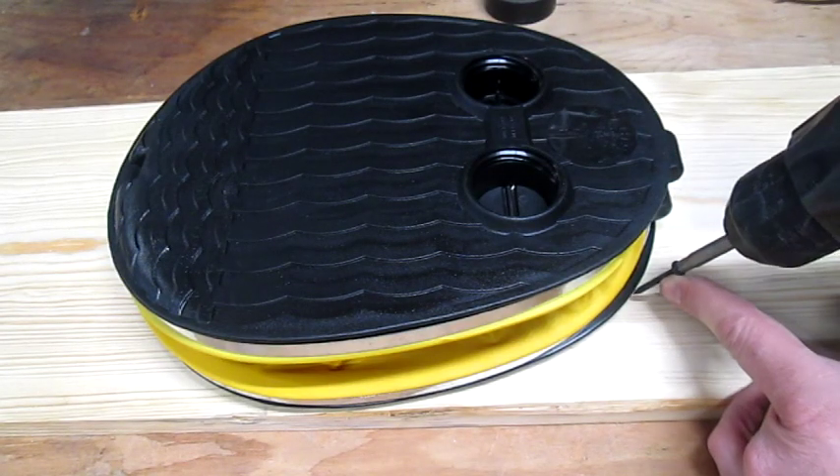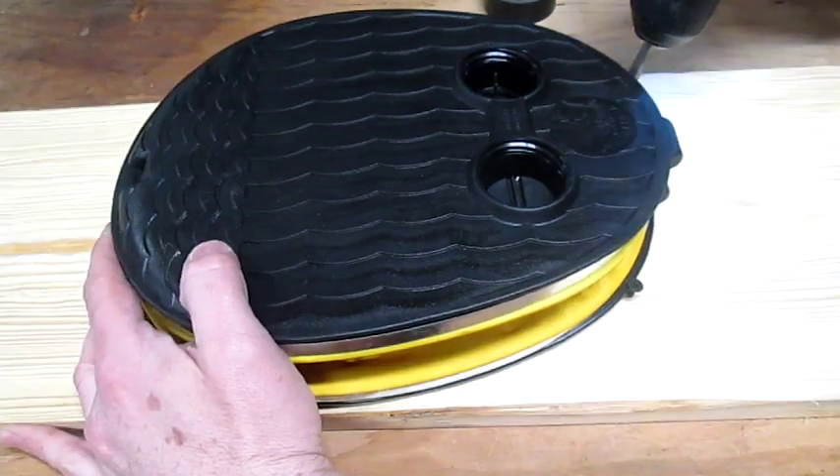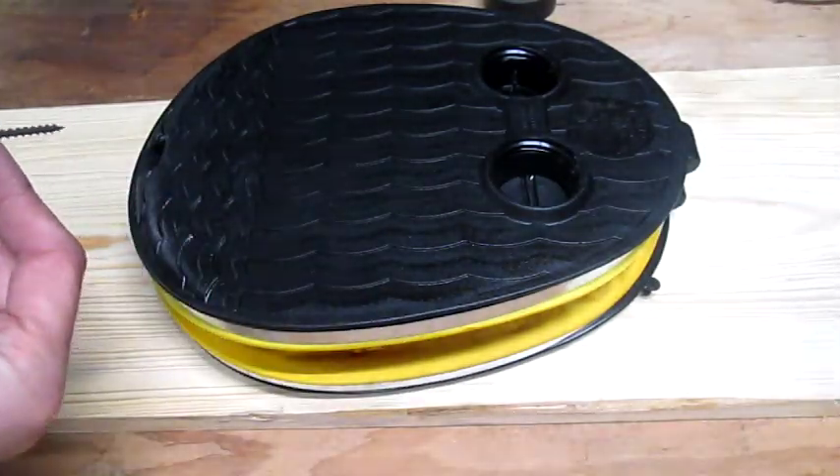Now I'm going to pin the bottom side of this pump down to this board with three screws here, here, and this last one will have a washer on it back here.